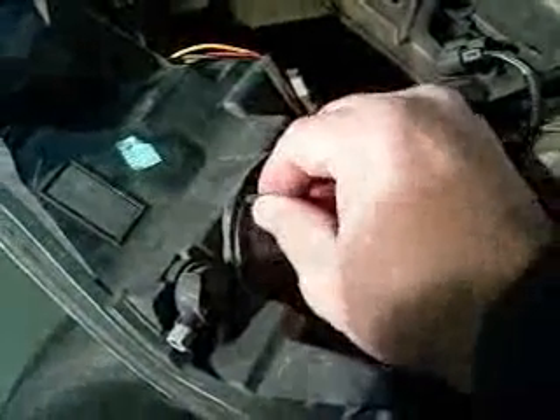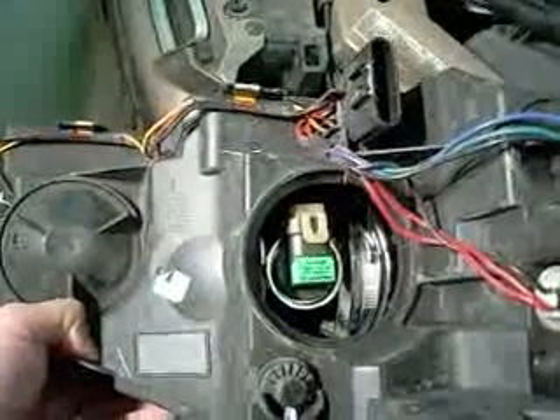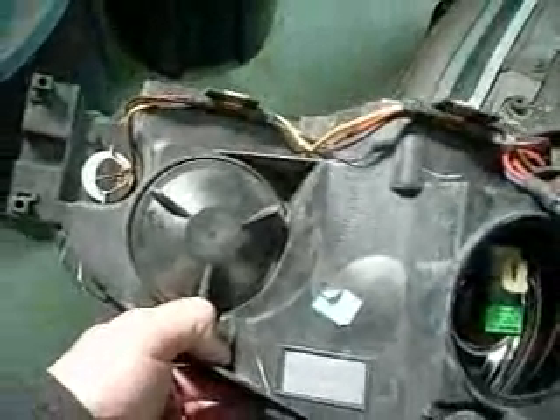This cover — counter clockwise, rotate, pull it open. And there's our lamp that we need to change. For a 2006, that's an H11 bulb. And that is an H9 in the high beam if you need to change that.